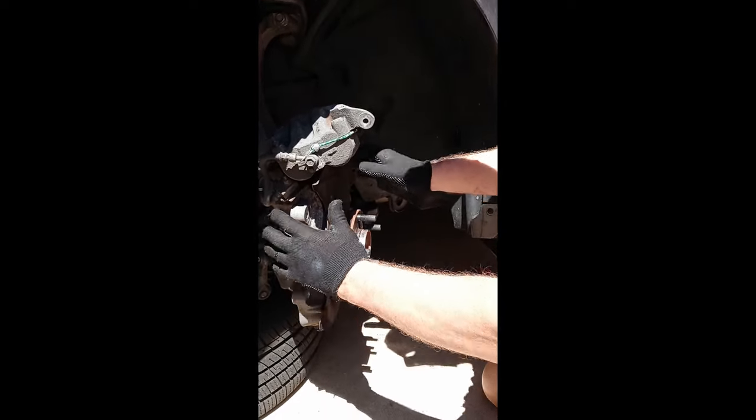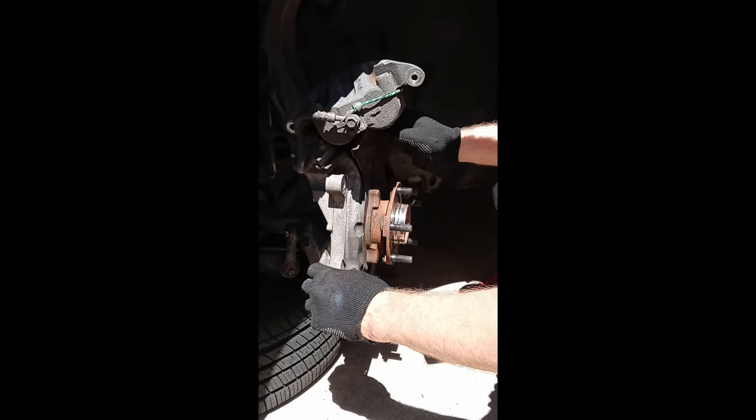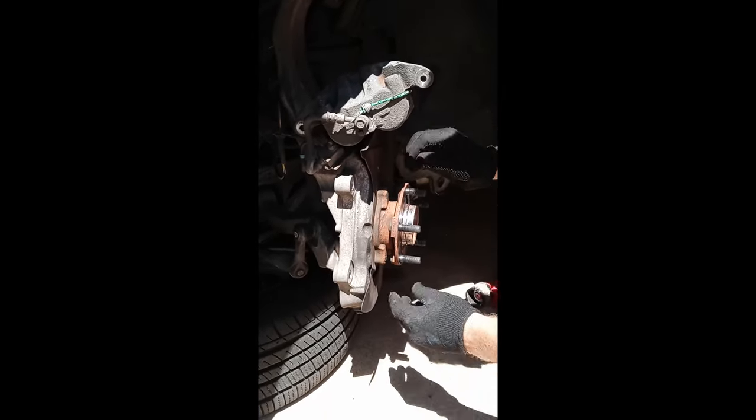We've gone ahead and taken the car completely apart. We've got the brakes, we've got the rotor, we've got the caliper, we've got the caliper holder, the bracket thing here — everything is off.